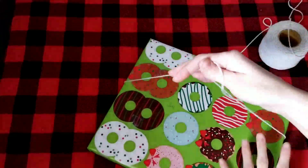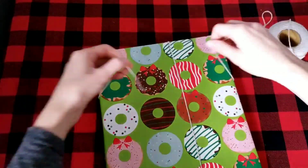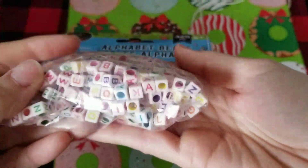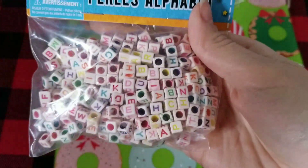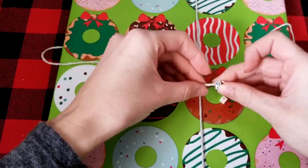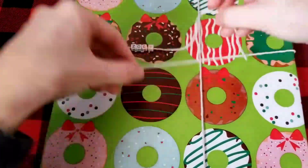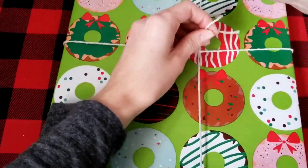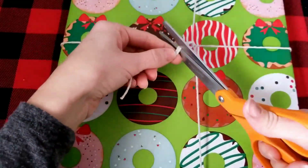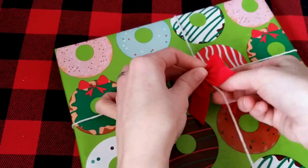I really love this donut wrapping paper I found at Dollar Tree — it's one of the Hallmark papers and the donuts look like little wreaths, which I thought was super whimsical and fun. I'm going to use some cotton string and alphabet beads to make a name tag. I spelled out my daughter's name, Zoe, threaded the beads onto the cotton string, tied the string in place, trimmed the excess, and then right where the strings meet I added one of these small red bows.